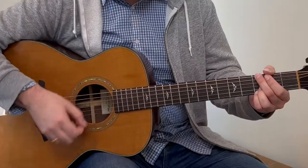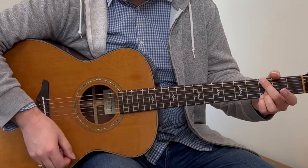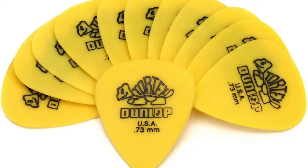My ideal all-around pick is the Yellow Tortex 0.73mm. It's great for both picking and strumming — it sounds really good and bright when you strum with it, and it's strong and stable enough for picking single notes. Yellow Tortex all the way.